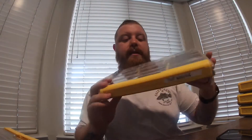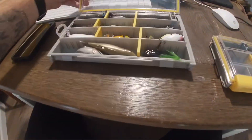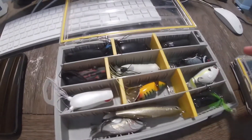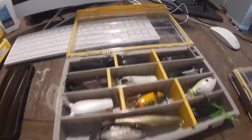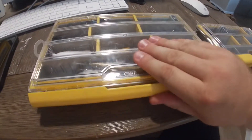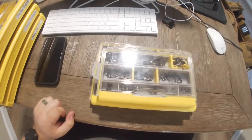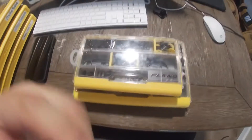Next we have the medium-size 3500 that I use for all my topwater baits. The size comparison is pretty significant from the small box to the medium box, but it does hold all of my topwater baits. As you guys can see — frogs, jitterbugs, poppers, whopper ploppers — all kinds of different ones you can put in this box. Now the size comparison is a little different; the smaller 3500 and the medium 3500 do fit quite nicely together.